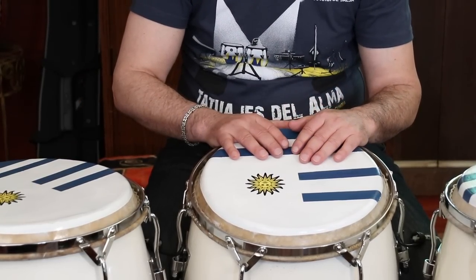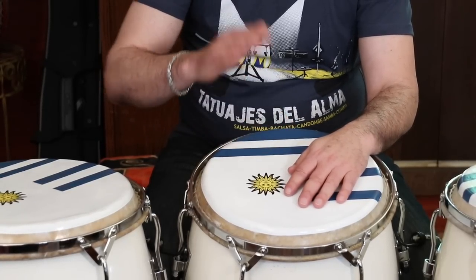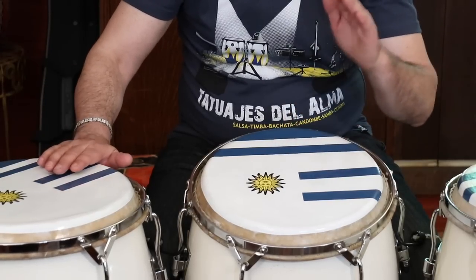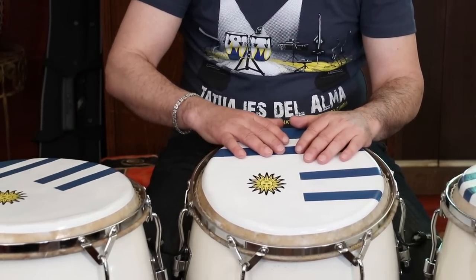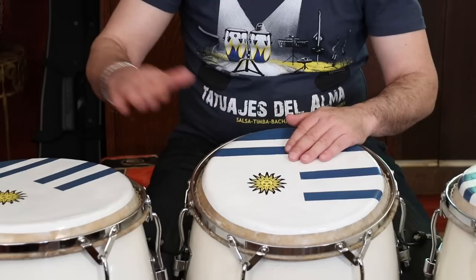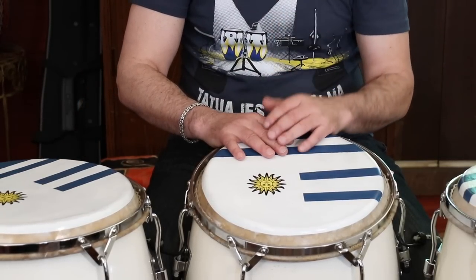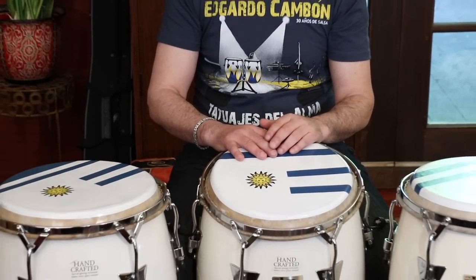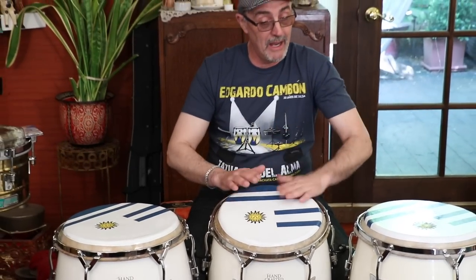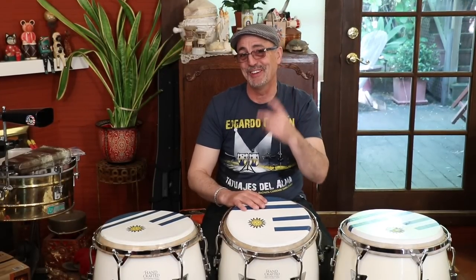So let's play the last bar, which is the tricky one. It's going to be: slap, slap, tone, tone, slap, bass, tone — in the count: one and two and three and four and. And sometimes, as you saw in the video from the beginning, I put a flam there on the four-and, but that's up to you. And if you don't know what a flam is, refer to the previous video.